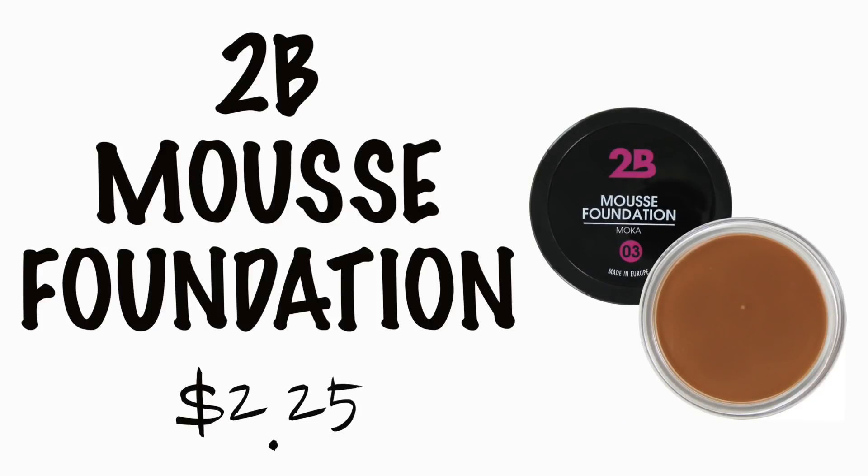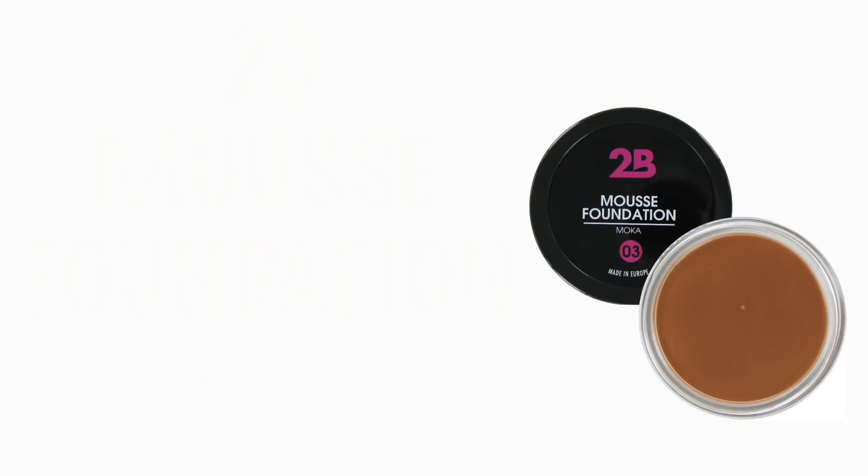You clicked on the right video. A $2 foundation slash concealer. This is the 2B Mousse Foundation — I had never heard of this brand before until I was browsing through Ulta and I was like, huh. It was on sale for $2.25 and I was like, yes, I need to try. I don't know why it was $2 on Ulta that day, but it was and I'm not asking any questions or complaining.